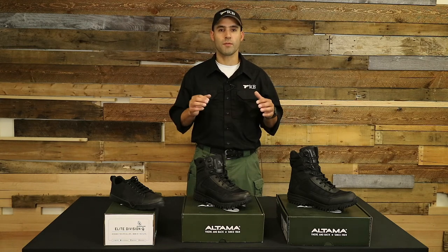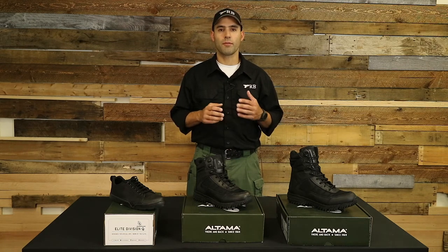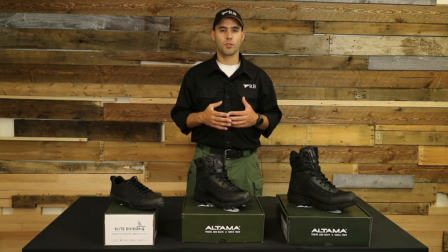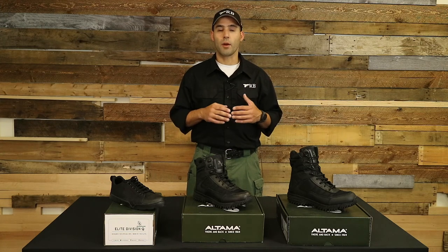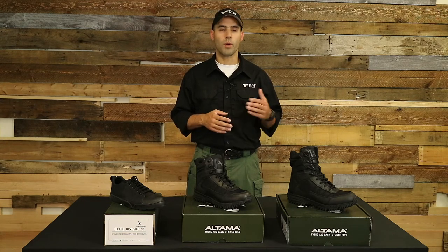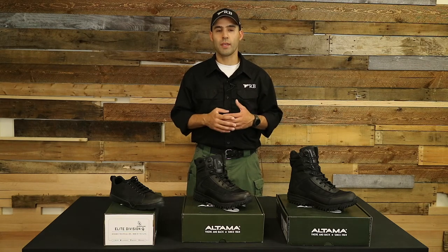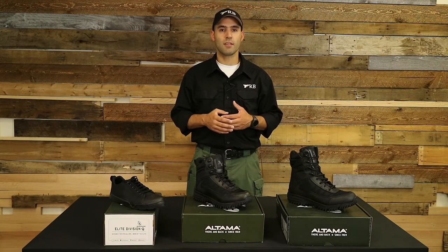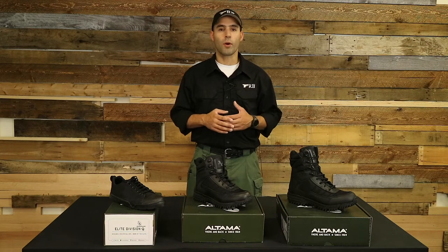Before I go into specific information around each product or boot, I just want to say that different people have different needs with regards to their feet. So the needs of your feet in regards to picking shoes or boots — there are many different brands or types of boots out there that may be better suited for any one person. The biggest thing is that they provide support and they're very comfortable, because if your feet are not comfortable, you're not going to be effective on the training field or out on the range.